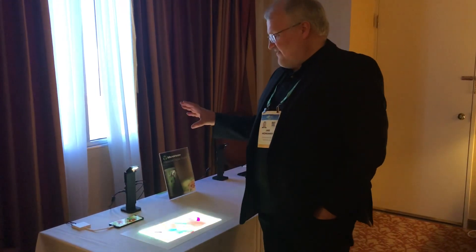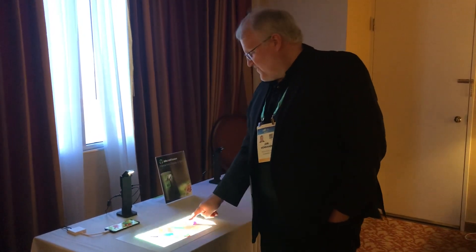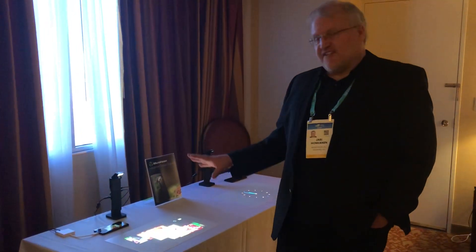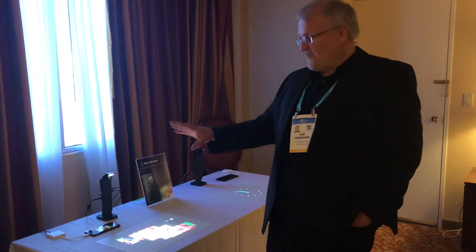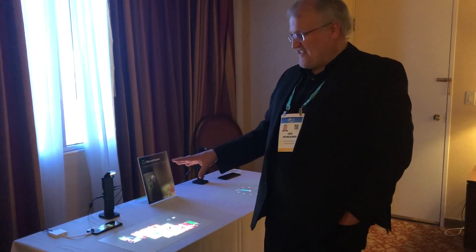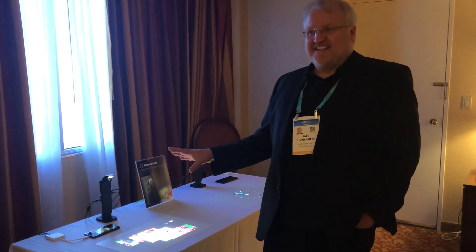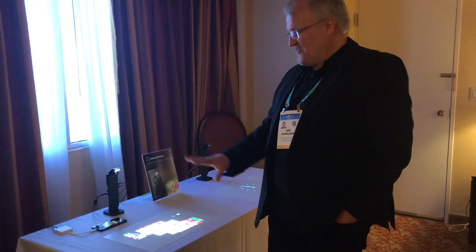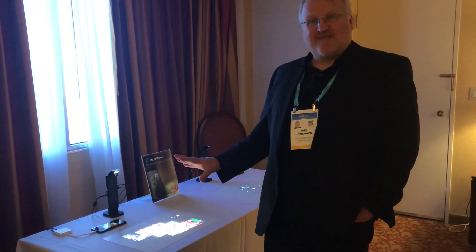We have our module connected to the Android phone and we can duplicate the display from the phone and send the touches back to the phone. So you can use any Android or any laptop app and create a new experience on a table top.